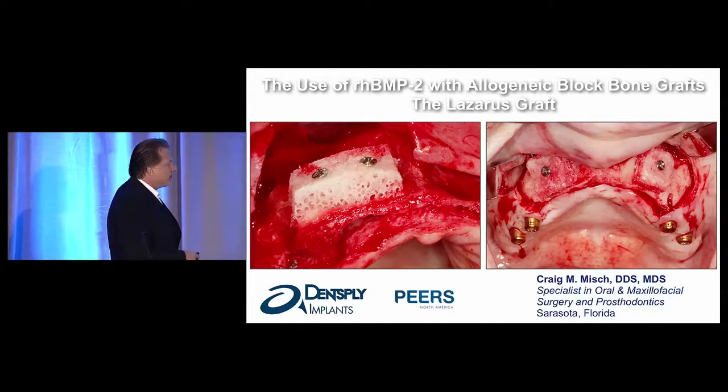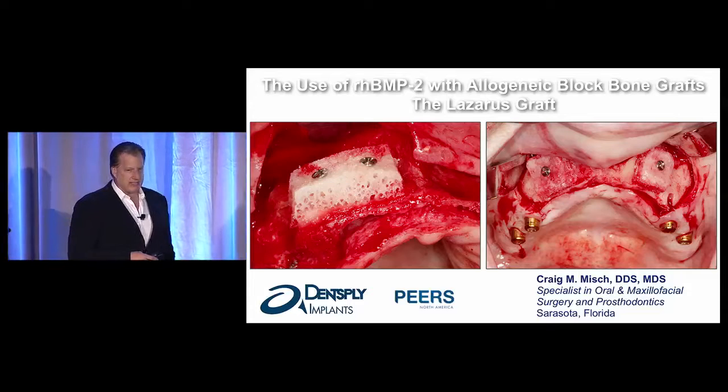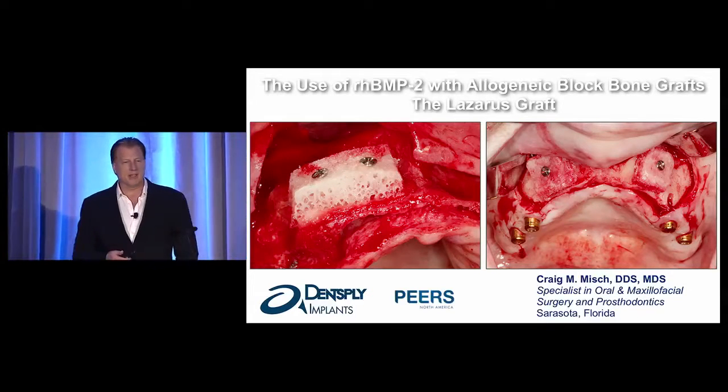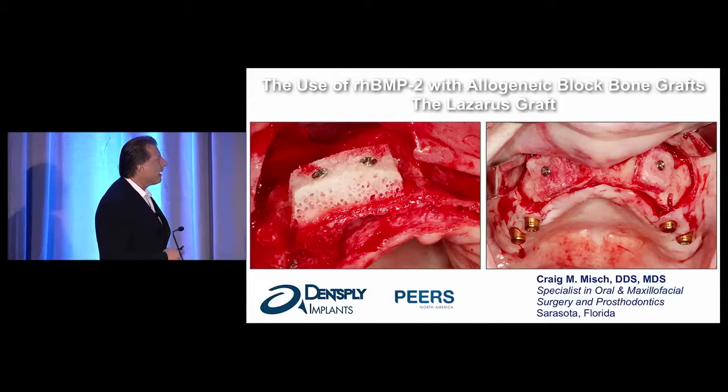I wanted to share with you a clinical technique that I've had some fun with over the last three, four years, and I've called this the Lazarus graft.